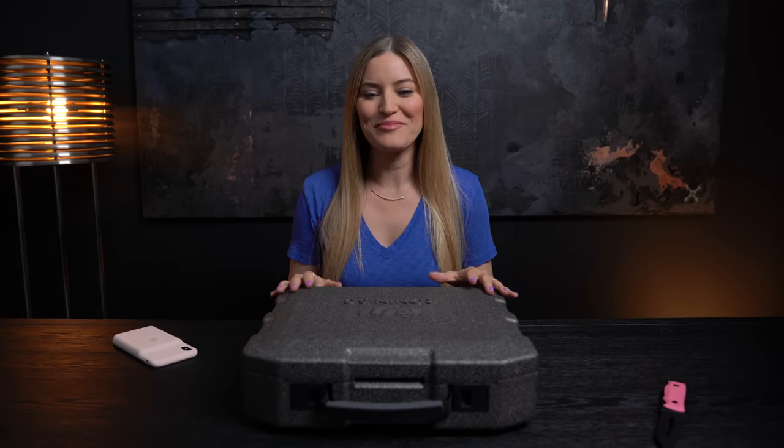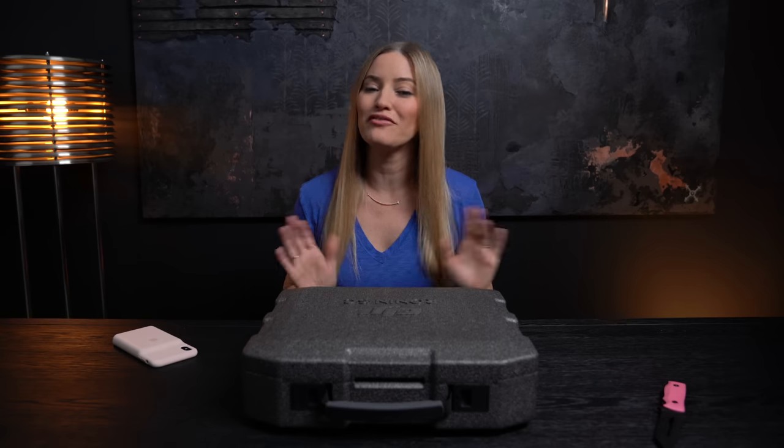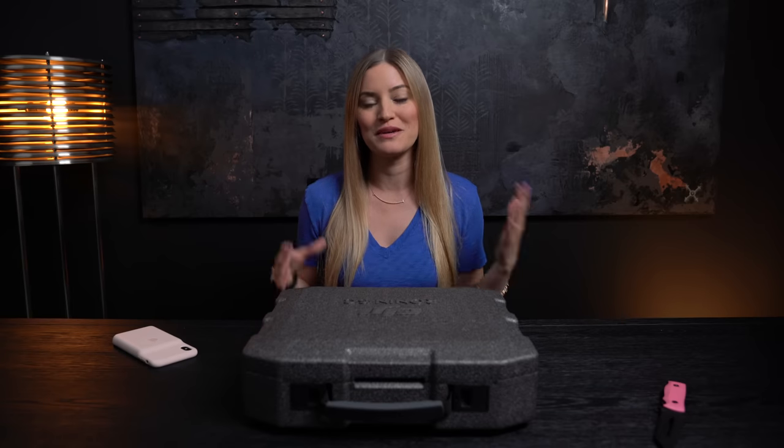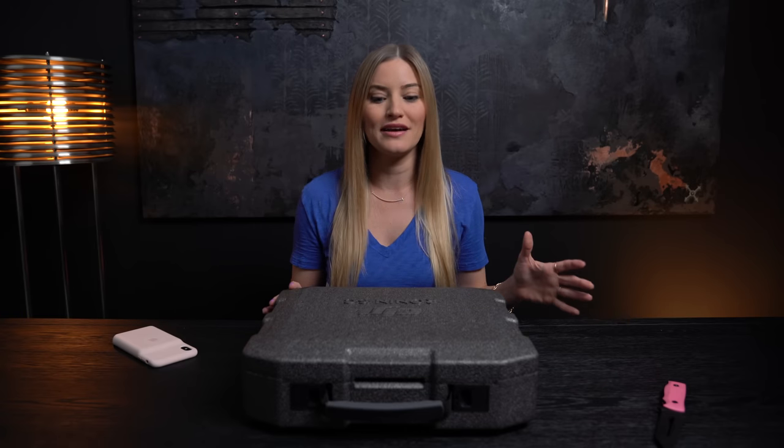Hey guys, it's Justine and today we are unboxing the brand new DJI Ronin SC. This is a follow-up to the previous Ronin S, which I recently have just been using quite a lot for a bunch of the shots that we were filming in Montana. We use this thing a ton. I wish we would have had this on that shoot because this thing is half the weight of the Ronin S.